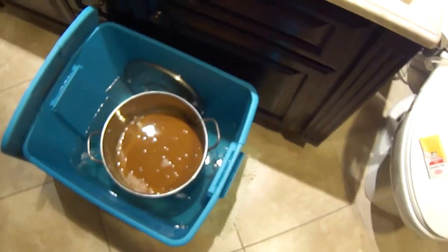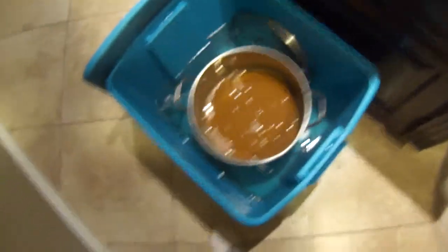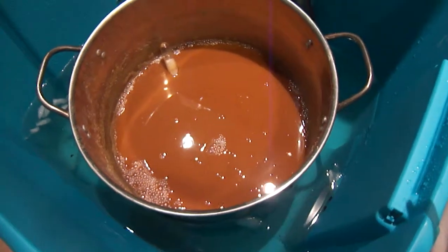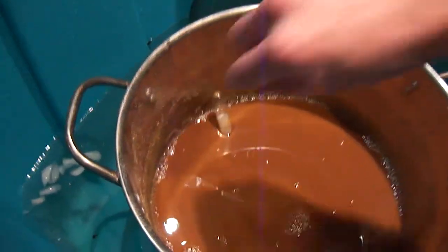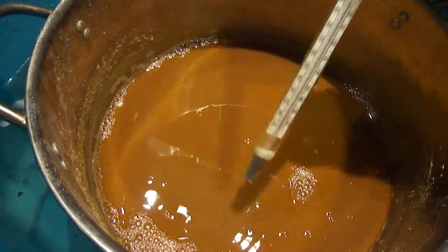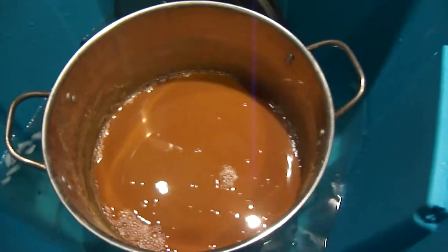We are now done with the boil and transitioned into my lovely bathroom where the wort, which is what the boiled beer is called, is done taking an ice bath. It has reduced in temperature below 80 degrees — right now it's probably close to 70, 75 degrees, which is perfect. So we're going to take out the thermometer and put it aside.